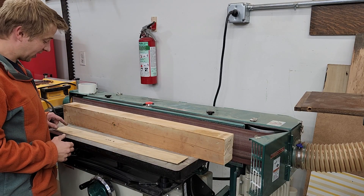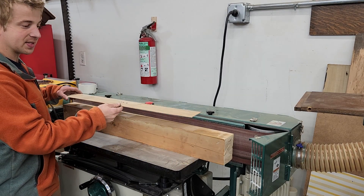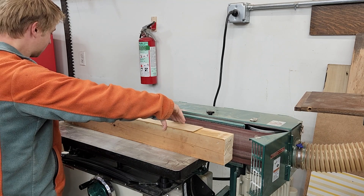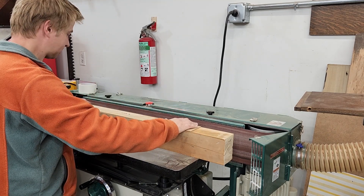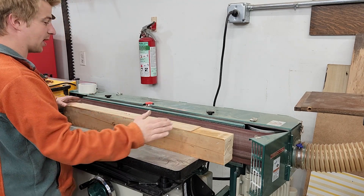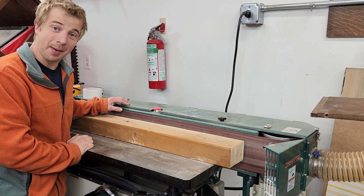For the final thickness of my pieces, I'm using a block and double-sided tape to pull everything in place and hold it flat, and running it on the edge sander. And yes, I'm compensating.